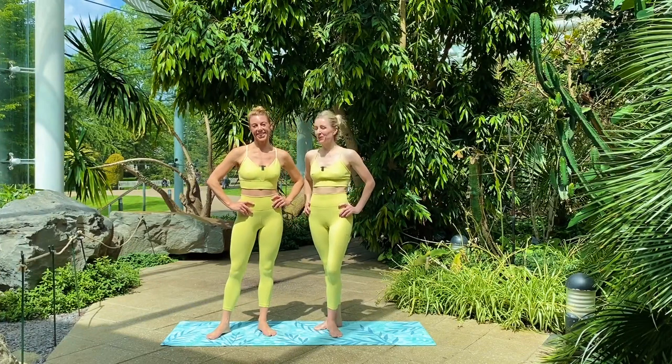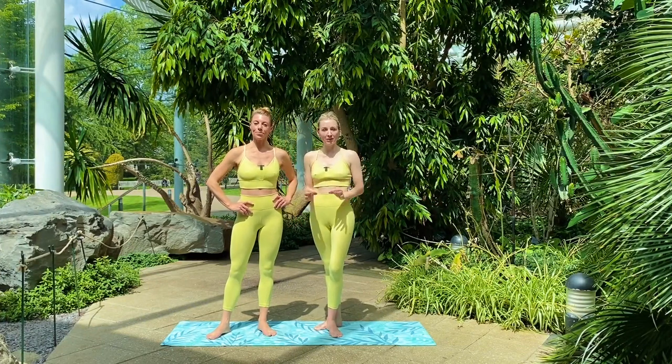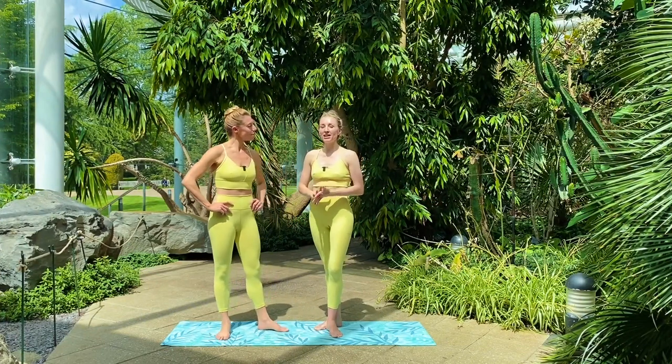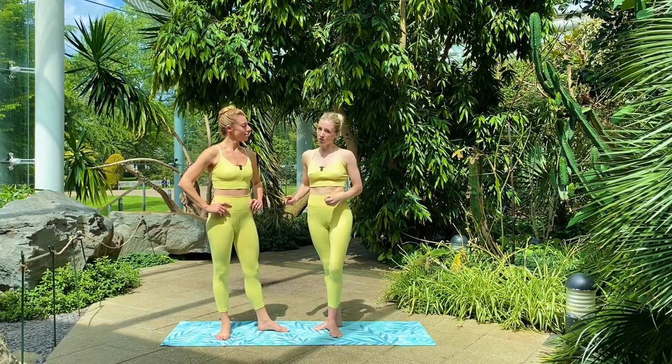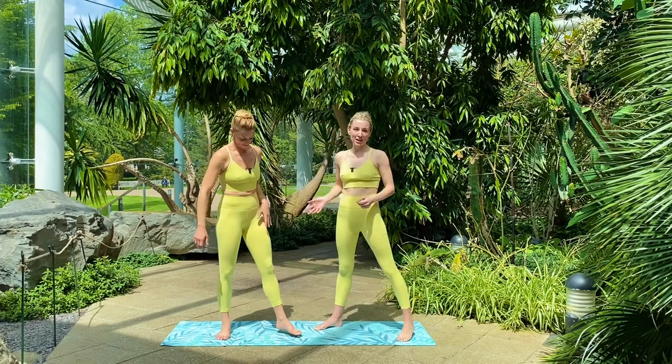Hi everybody, Flick and Victoria here together to take you through one very simple exercise that will help you get your best arabesque alignment. We do this by going down onto the mat. Victoria's going to demonstrate and I'm going to talk through.